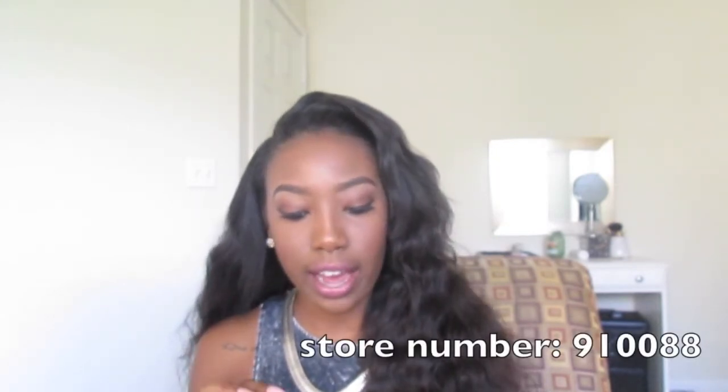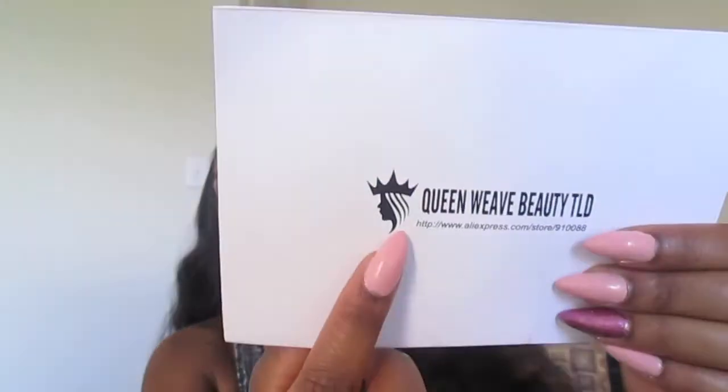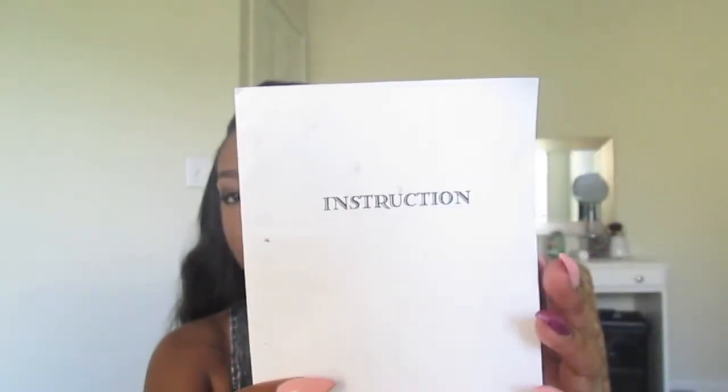Overall I can say the hair is beautiful and I really love it. This is from Queen Weave Beauty — as always, I've ordered from them numerous times and I always recommend either Queen Weave Beauty or Queen Hair Products. This is probably the first vendor I ordered from on AliExpress. The store is Queen Weave Beauty Ltd and the store number is 9-1-0-0-8-8 — don't be confused by their logo, it's Queen Weave Beauty.